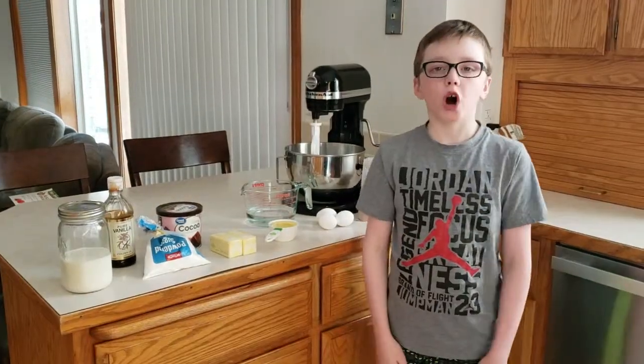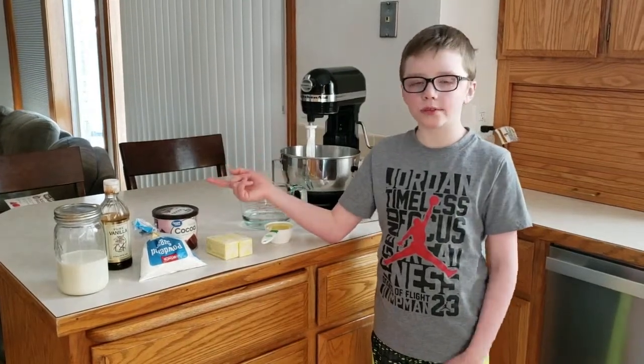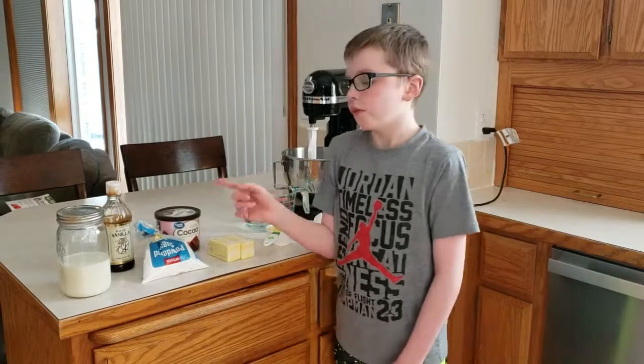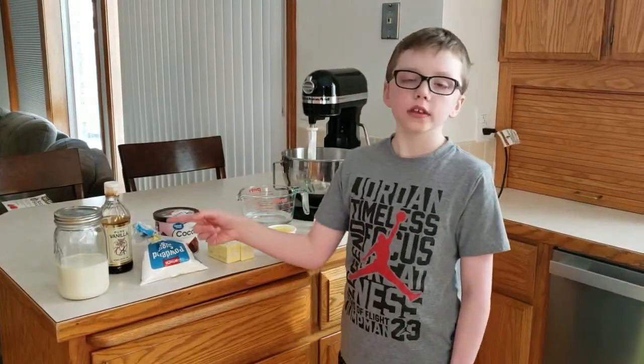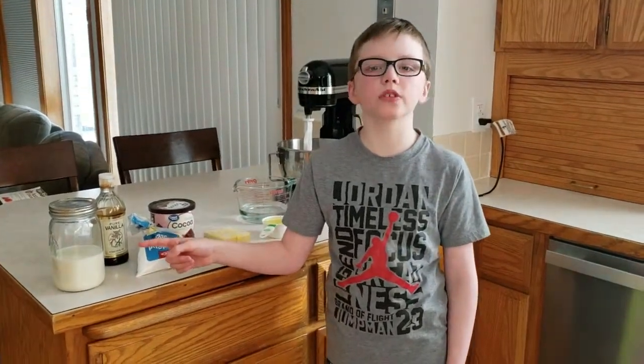Make sure you also get one cup of softened butter, one-half cup of cocoa powder sifted, five cups of powdered sugar, one teaspoon of vanilla, and three to four tablespoons of milk.